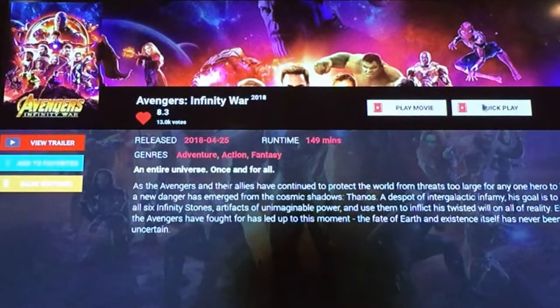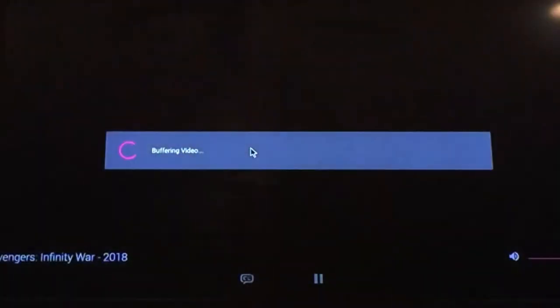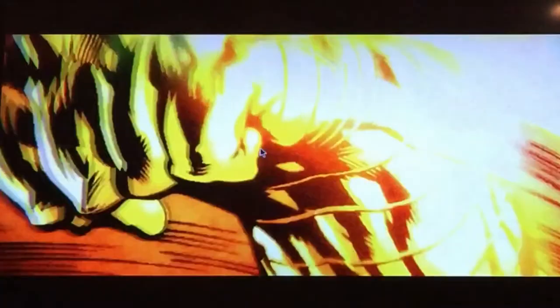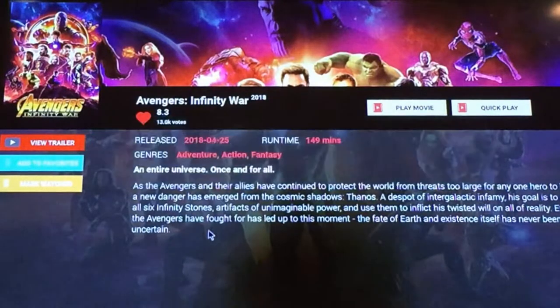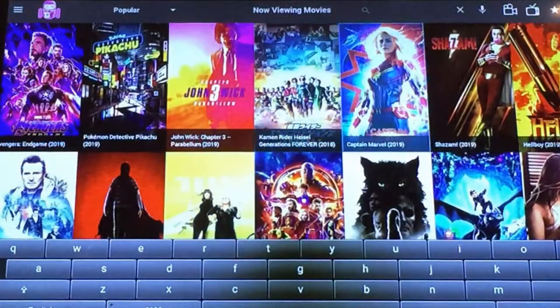This app uses heuristic algorithms to understand user behavior. For example, if you start watching something and experience buffering or instability, simply hit the return button and click choose next best stream, and your Helix will automatically choose and play the next best stream available.